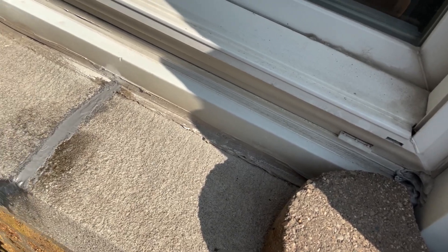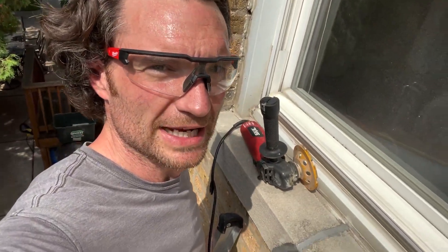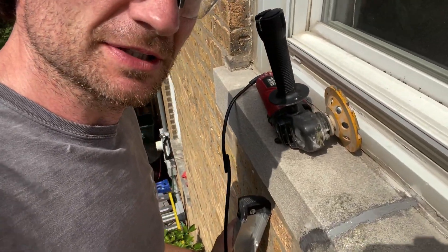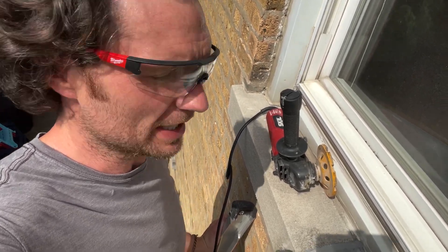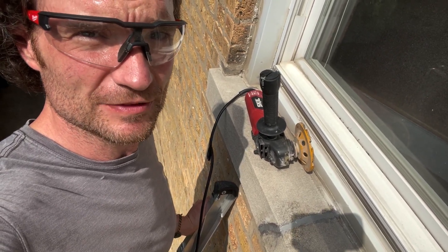There we go. I'll come back and do a shot as that hardens up. Coming back — it looks good. But I decided I'm gonna hit it with the concrete grinder just to get rid of some of that excess epoxy that I applied. Here's my concrete grinder — we'll see if that gives it a nice finished look.